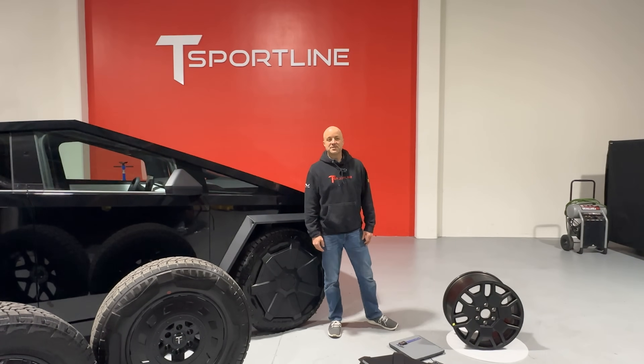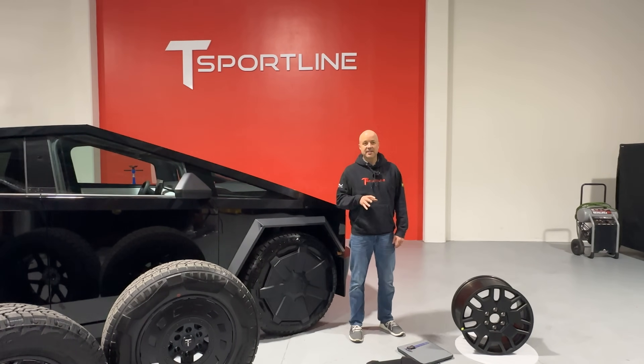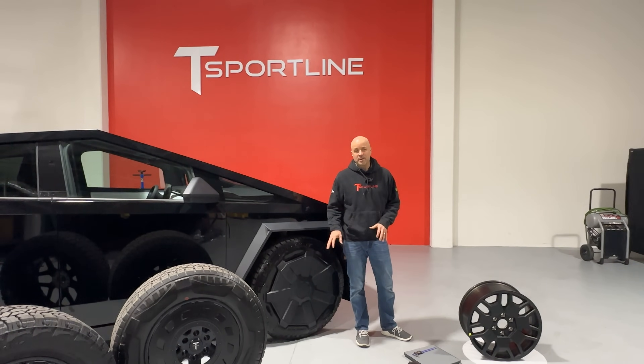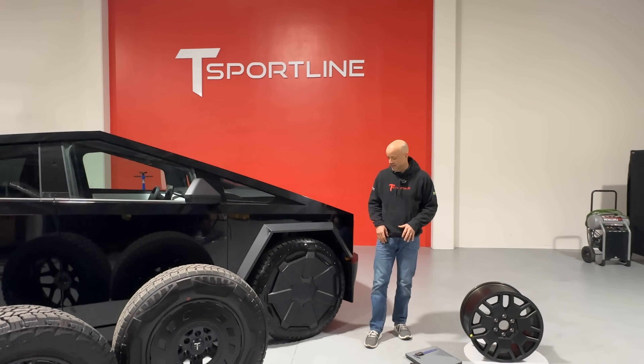Hey, what's up everybody? Thanks for tuning in. This is Brian from T-Sportline. We've got our Cybertruck here today with our wheels. You all have been asking a lot of questions about the Cybertruck wheels and aero covers, so today we're going to dig right in and give you some of those answers.